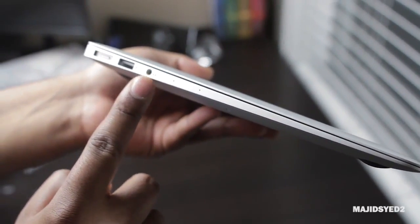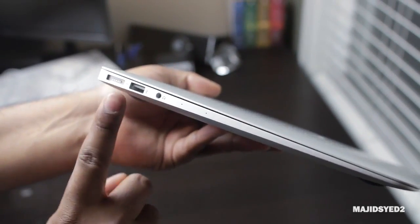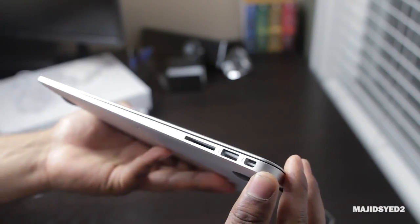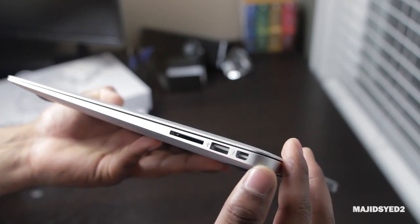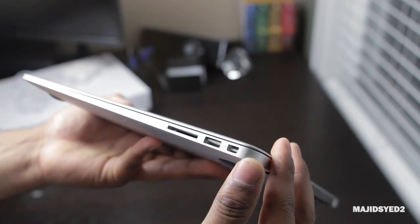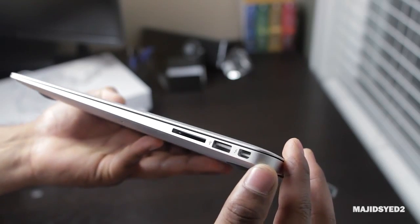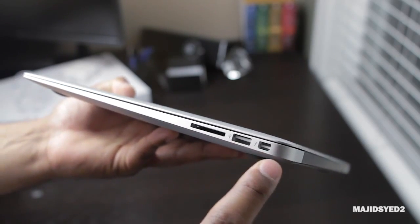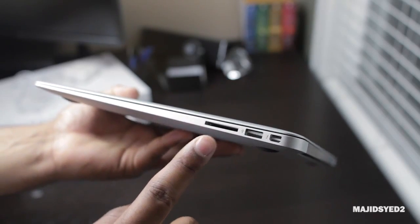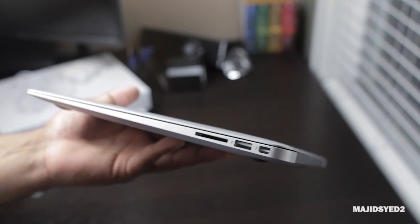In terms of external ports, starting from the left-hand side, you'll find dual microphones for better FaceTime and video conferencing, a headphone jack, a USB 3.0 port, and the MagSafe 2 port. Moving to the right-hand side, there's a Thunderbolt connection for hooking up external monitors and high-performance peripherals, another USB 3.0 port, and a full-size SD card slot — great overall for a compact machine.